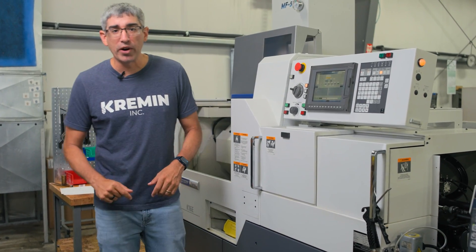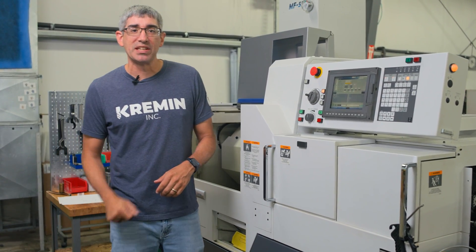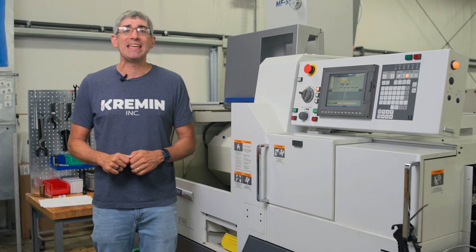All right everybody, welcome back to Premon Incorporated. I'm going to give you my review of the Citizens K16 Type E.